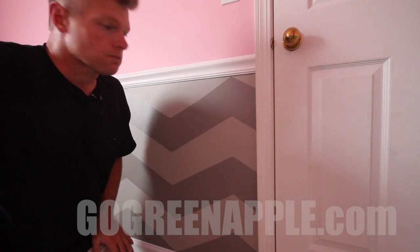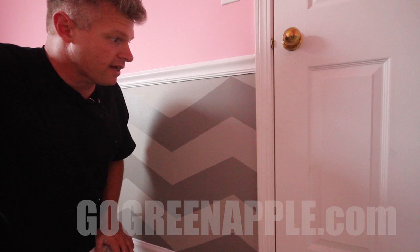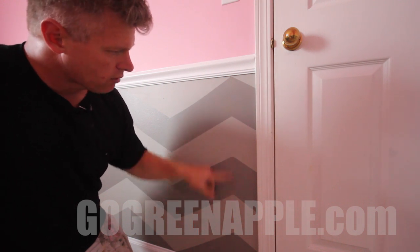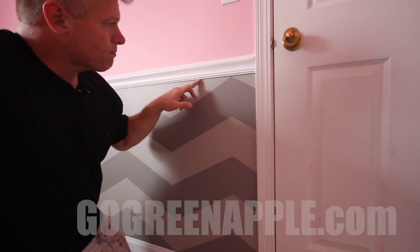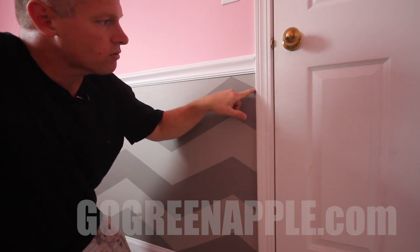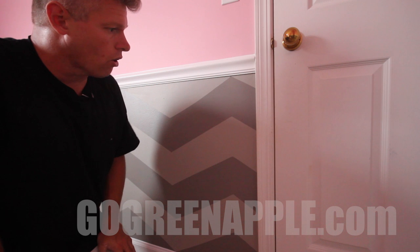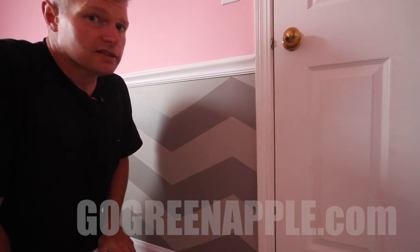I wanted to go over some tricky spots you're probably going to run into. In this case it's where a door is — you might also run into this at a corner. I couldn't put a straight edge and wasn't sure where it would end up, so I took where our line would normally be, measured from there to the doorstop — in this case four inches — then went backwards four inches to find how far down the stripe would be, which was two inches. I measured from here to here, went down two inches, then went six inches from there, six inches from there, and that's how you do those tricky corners. Also, if you're just half an inch away from a corner or door frame, go ahead and take that extra inch — the human eye can catch a lot of things, but it's not going to catch that.